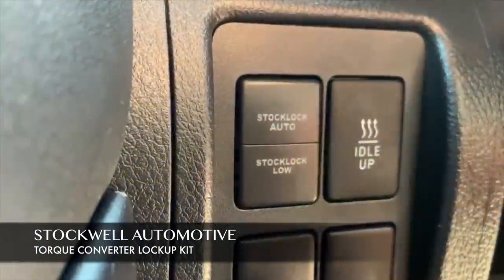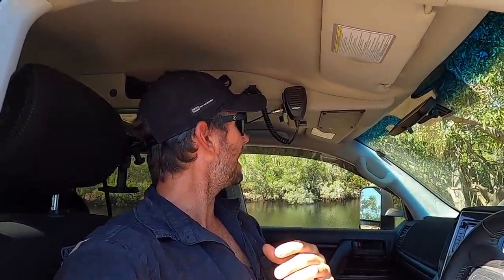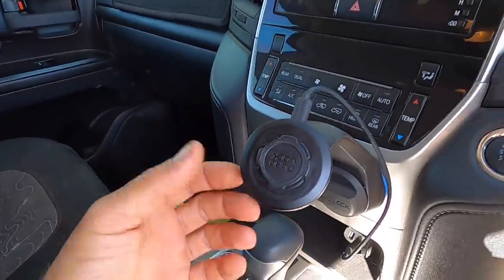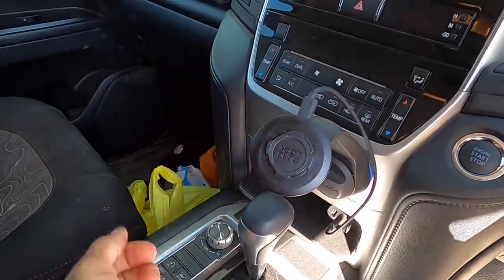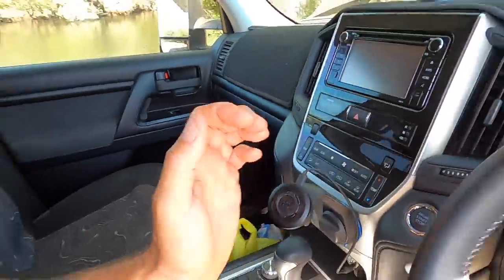You've seen in past videos we've got the stock-lock converter lock-up that Cookie did, so the switches are there for that. The standard head unit is probably one thing that lets you down in a GXL - it's really not that flash considering the amount of money you pay for a cruiser. For the phone holder, this is just a Quad Lock car suction mount - you power it up with a cigarette socket and when you stick your phone on there it charges wirelessly. That's been really handy.